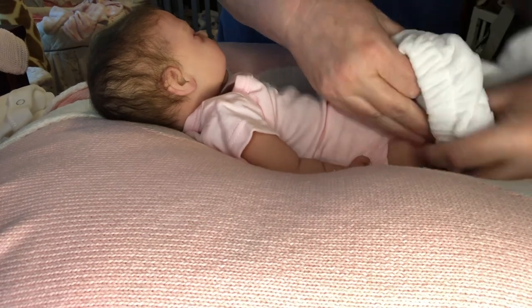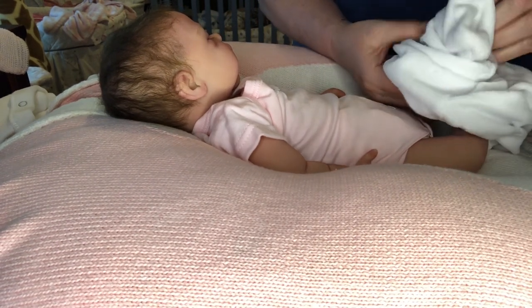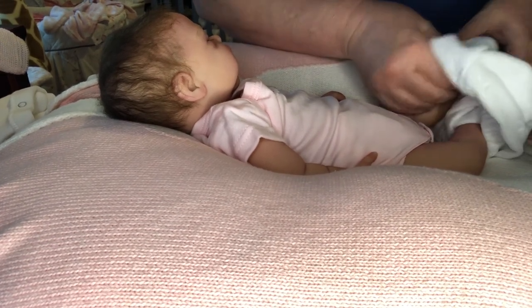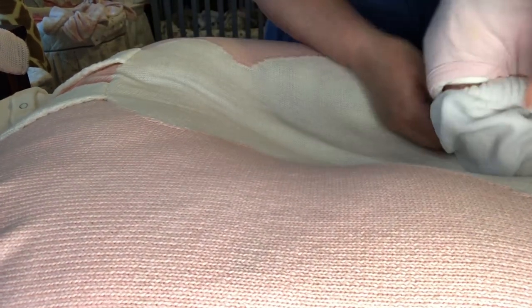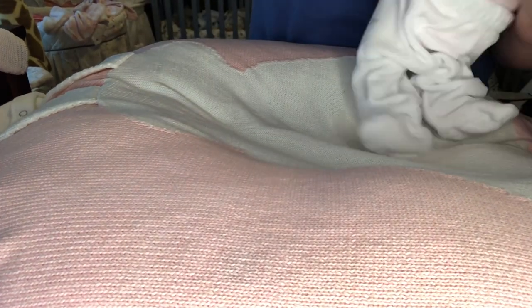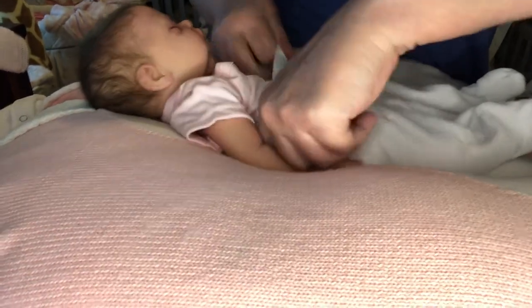By the way, this little outfit — I can't remember if this is an outfit that Shara sent to me or not. Shara, if it is, please forgive me for not saying so. If it is something you sent me, thank you. But if it's something I bought myself, I can't remember — I have a hard time remembering what came from where. I've got a lot. This outfit was hanging over here with a bunch of things that Shara did get for me for my sweet little Olivia.